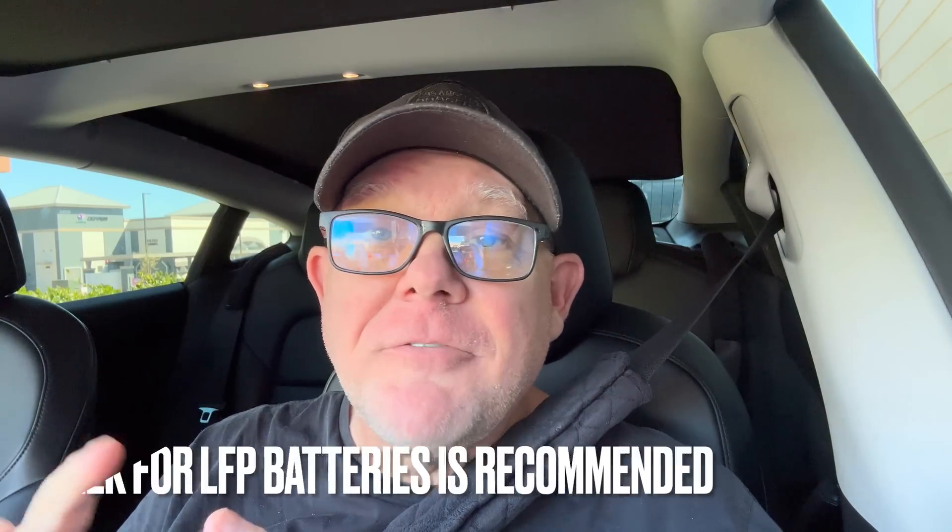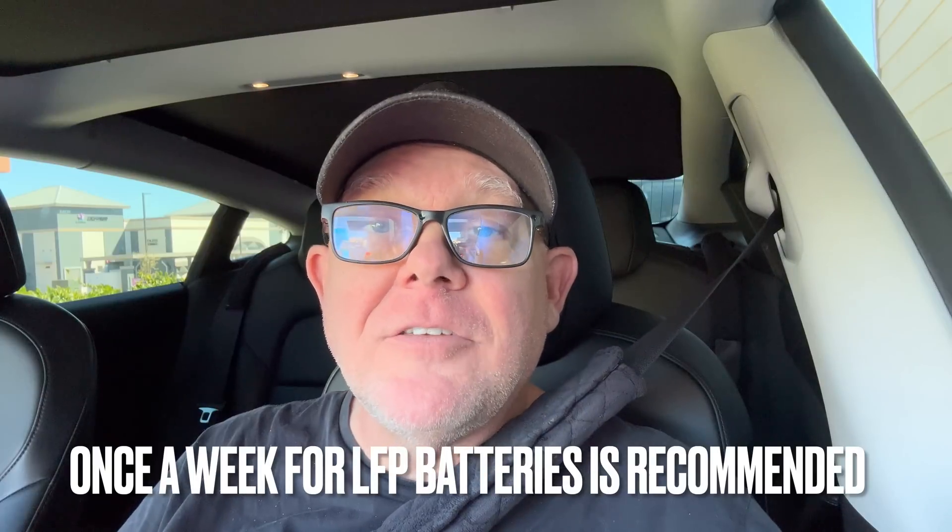Something to note: you rarely need to charge to 100%, even heading out on a road trip, because all you need is enough to get to that first supercharger you plan to stop at. You really don't want to stop at a supercharger at a high state of charge — even at 40%, you're going to have slower speeds. So use that 100% charging sparingly. Obviously, if you can't reach your first destination and absolutely need that extra 20%, then go for it. Thanks so much for watching. If you find value in this — there were tons of tips in this one — hit that like button and subscribe. Thank you so much, and I'll see you next time.